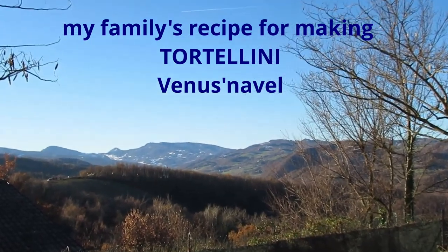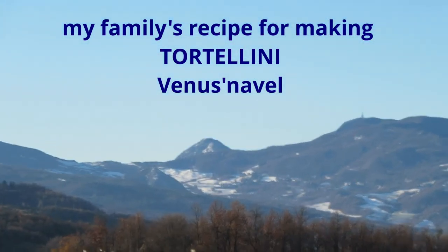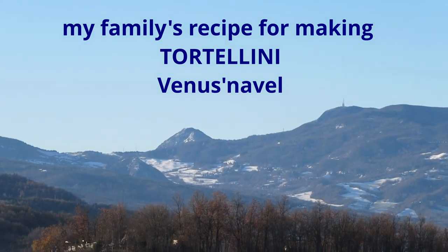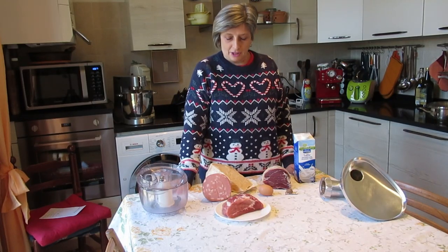Today is a beautiful day and it's the right day to start doing tortellini. Hello, welcome back to my kitchen.